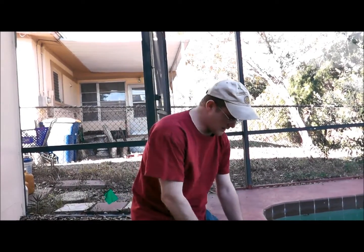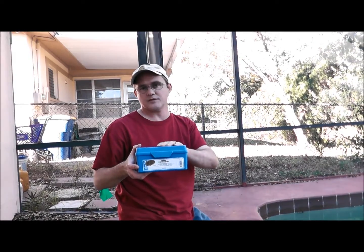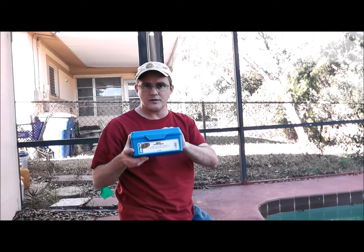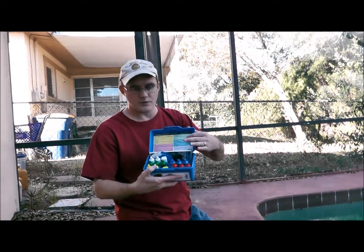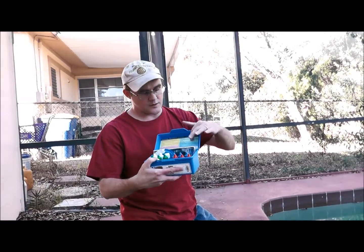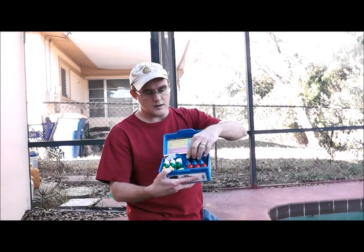Hey, this is Robert with Clean Pool and Spa. In this video I want to teach you how to take your calcium hardness using the K2006 water test kit. If you don't have this, I suggest you get it because it's the most accurate and gives you the actual numbers. Open the kit up — if you get lost or confused, the directions are right on the lid and everything is color-coded with the bottles.